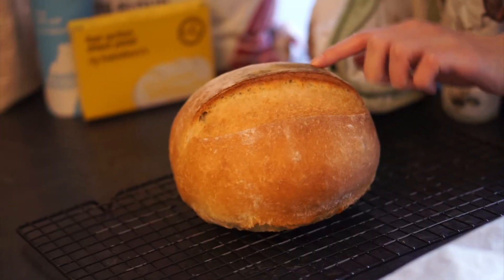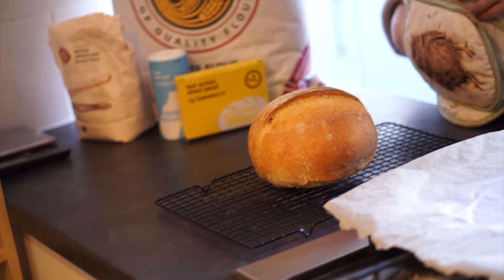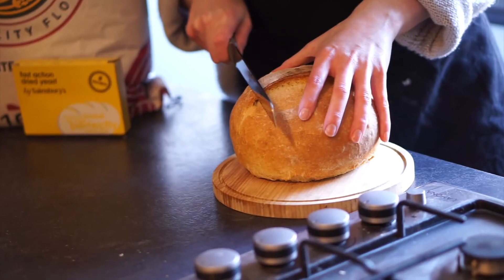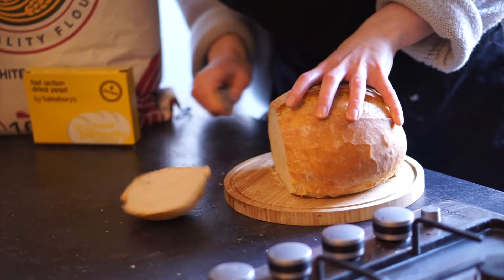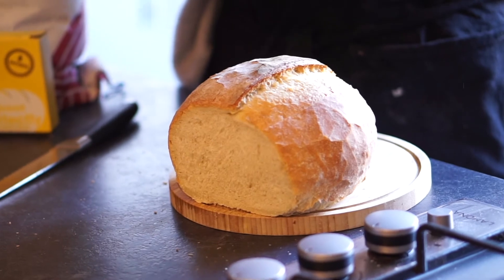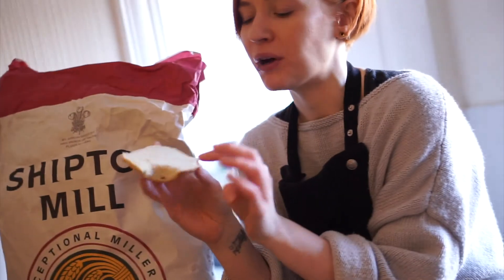There she is — a beautiful white loaf. A way to test whether she's done is to tap the bottom; it sounds nice and hollow. Then you've got the hardest part of all: leaving it to cool before you slice it. Look at that — it's got a really crunchy outside, a soft and fluffy middle, and it's perfect with dripping butter.